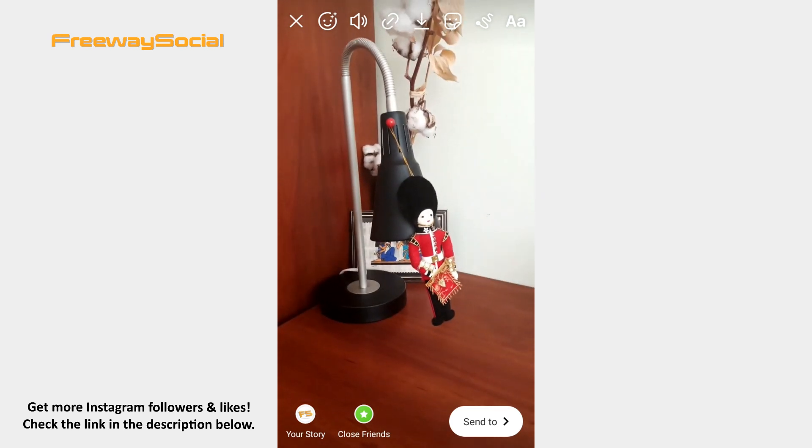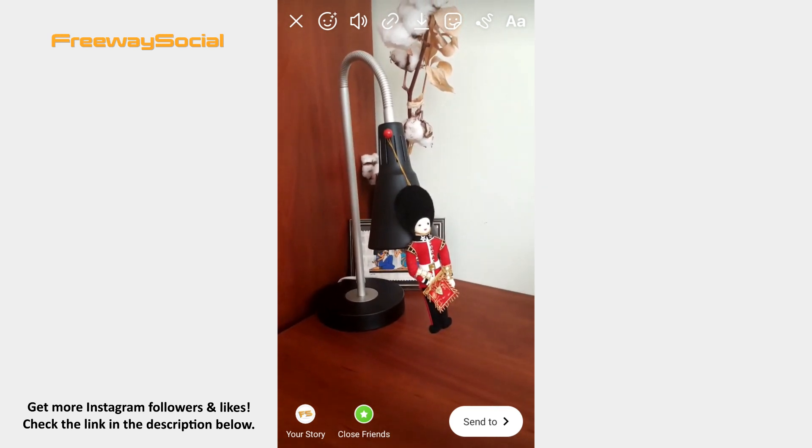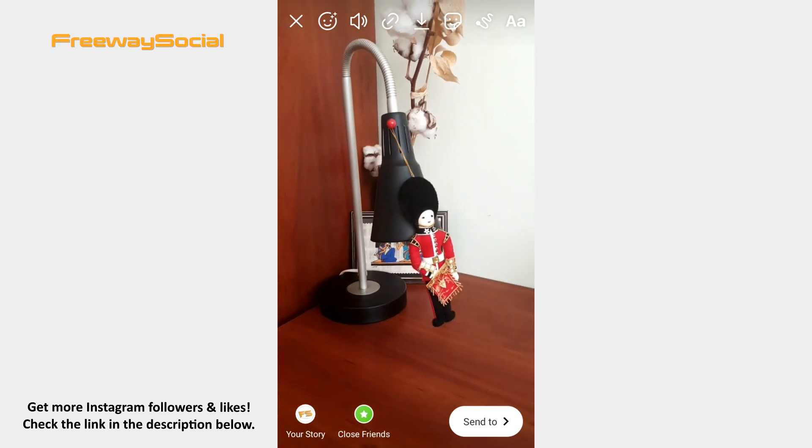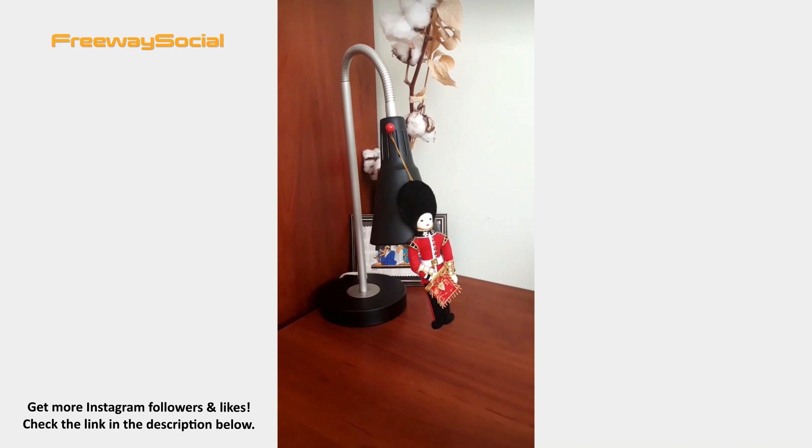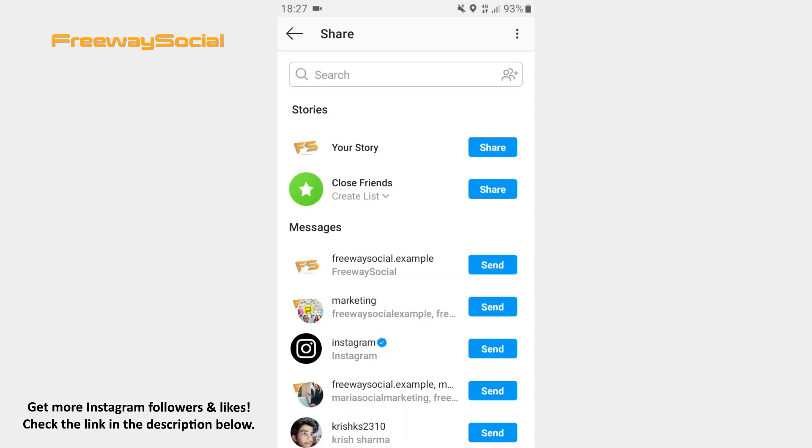When you have a video, you can add effects, stickers and emojis, draw or write something. When you are happy with your video, click on the Send to button and share the video on your story.